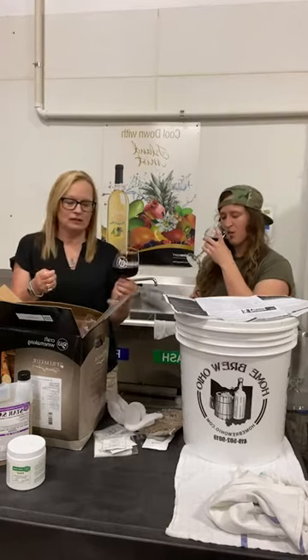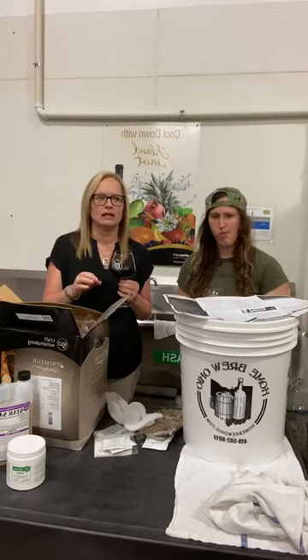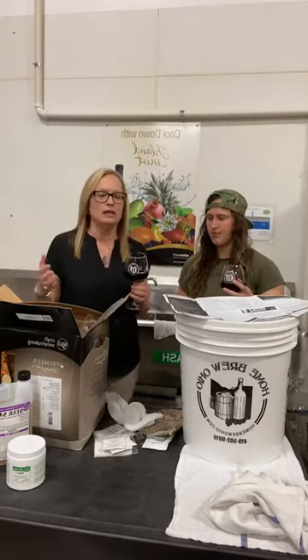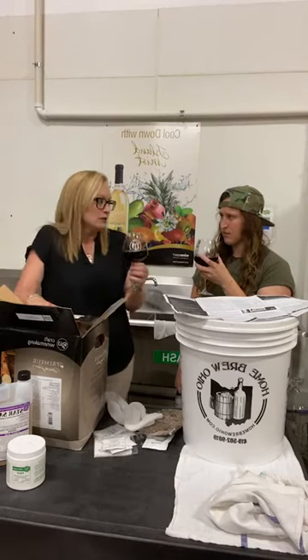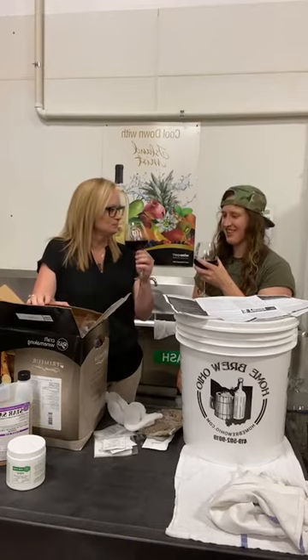If you have the Amarone, you're going to totally understand its exclusivity. It's not like you're going to walk into all restaurants and have it on the menu. You're not going to find it in all stores — it's a specialty item. And you can have it and make it yourself. That's pretty cool.